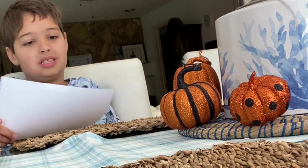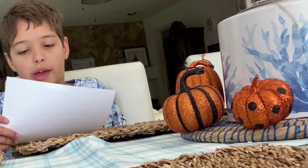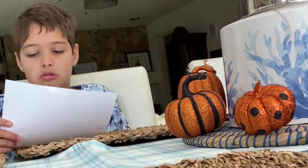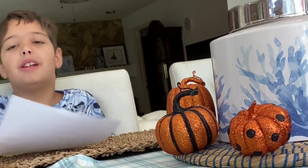First, boil water until it's steaming. Second, pour the water in a jar. Third, put a plate on top of the jar. Fourth, put ice cubes on the plate and when it melts it goes through the plate in the jar, and that's how you make water — I mean rain.